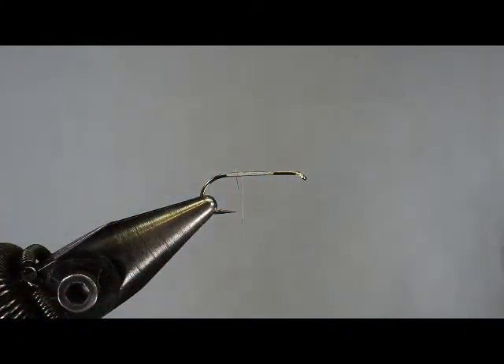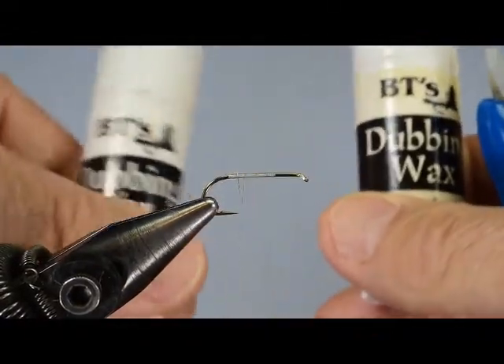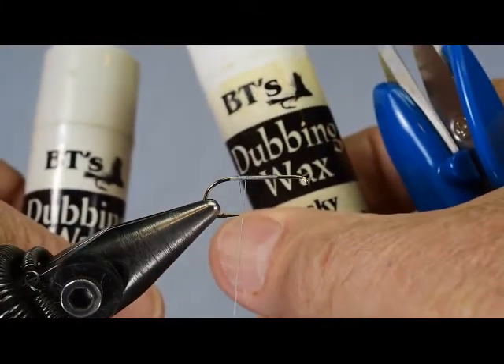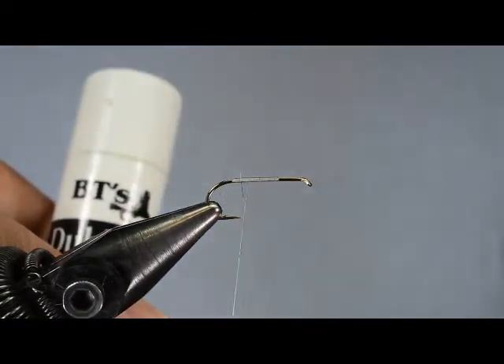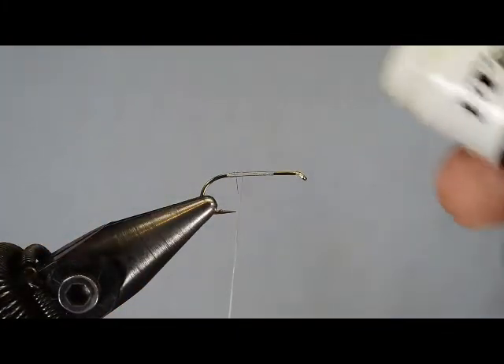Here's two tubes of our wax. The one on the left I've been using for the last three or four months. The one on the right I tied six flies with this morning and I mistreated the wax. Let me set that one down and we're going to show you the one I've been tying with for quite some time.